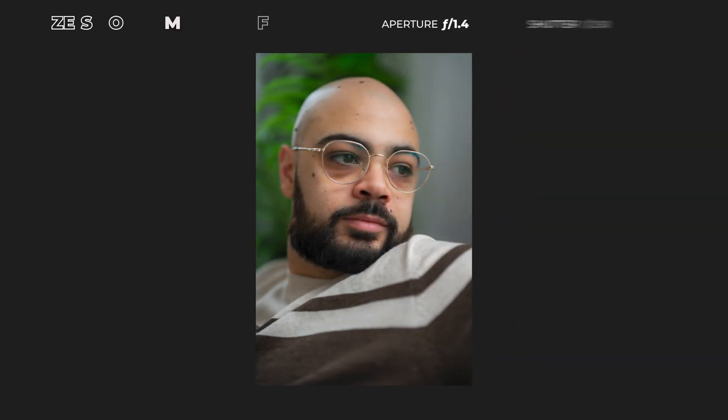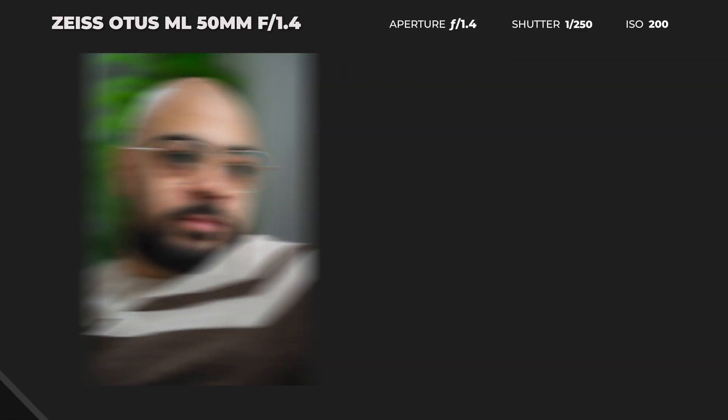The Otus line has been around for a minute, but this ML 50mm is the first Otus lens built from the ground up for full-frame mirrorless cameras — in this case for Canon RF, Nikon Z, and Sony E-mount, which we have here.